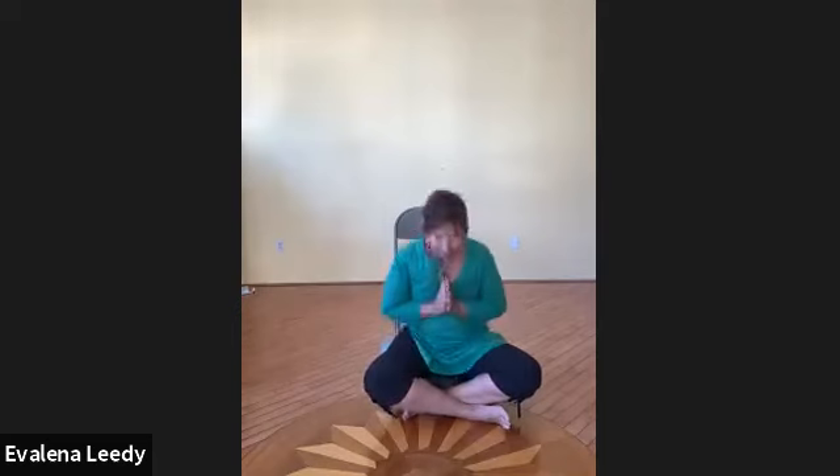Namaste, good afternoon and welcome to Mindfulness Moments — so happy you could be here. Coming from New York, glad to be here with you all. Whether you're joining us live or at another time, this practice is a place where we can take a moment just to pause and let things go.